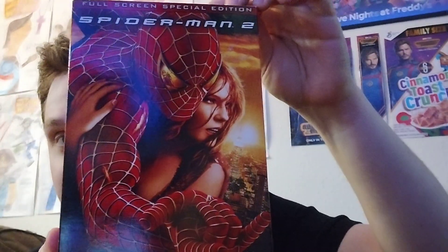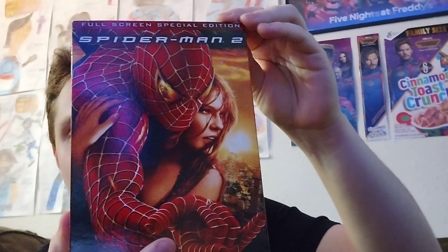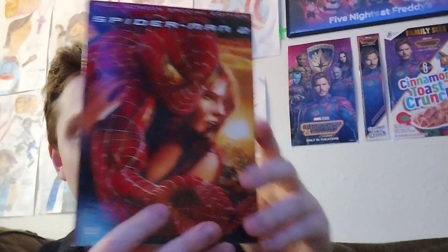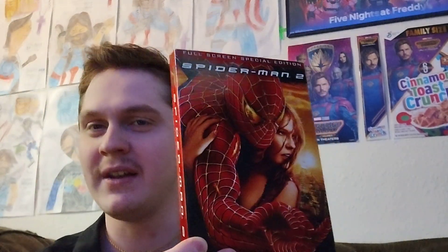So this is just a little quick unboxing of Spider-Man 2, the full-screen special edition on DVD. Hopefully you guys enjoyed. Please make sure to like, comment, and subscribe if you haven't already. Hit the post notification bell and share my content. And tell me in the comments anything about Tobey Maguire's Spider-Man — do you have the extended cut? Do you have every physical media copy out there?